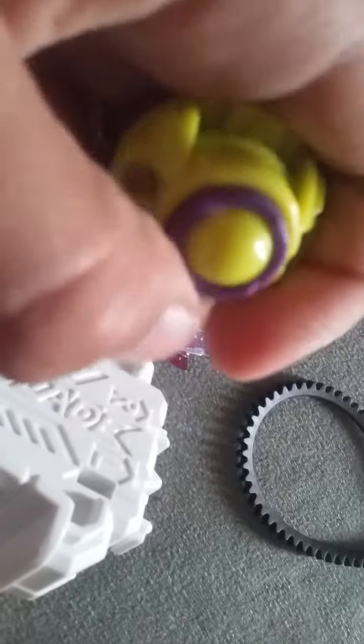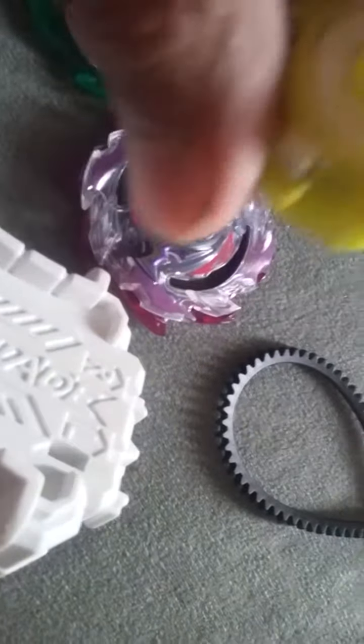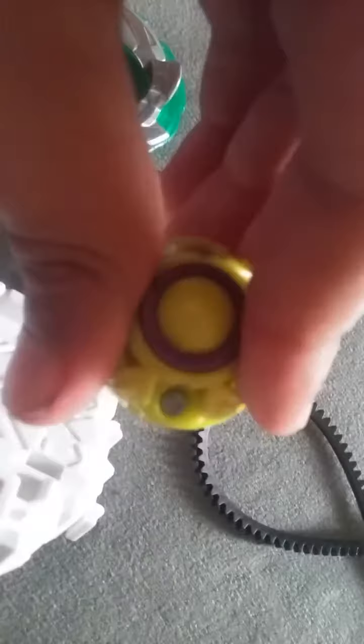Okay, we got all of them out and this is the bottom part of Wyveron. It looks pretty cool — I like how they made it. Next up, I wonder if we could take this part off. Oh, what do you know — it can! Here it is, and here's the other part. Let me put it back on.